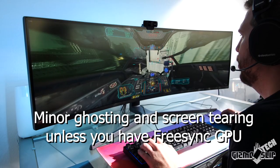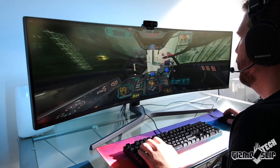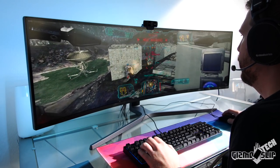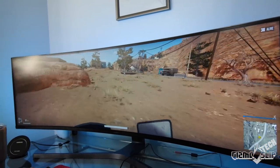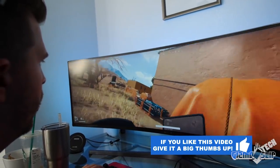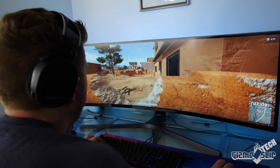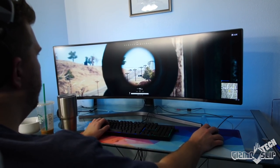There's also the question of whether or not you can play games without getting motion sick. The immersion is incredible, but this screen is huge, and after a long gaming session I initially felt a little dizzy. I found that sitting an extra 6 to 12 inches further back helped. For first-person shooters such as PUBG, Overwatch, and Call of Duty, I think this monitor is absolutely incredible. 90% of the time I would much rather see peripheral vision than vertical vision.